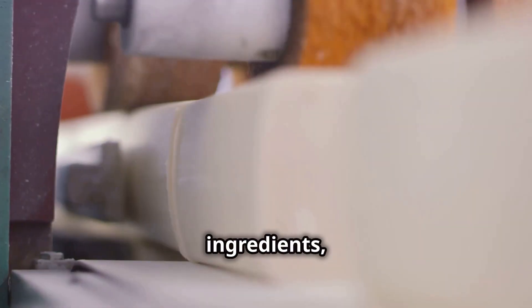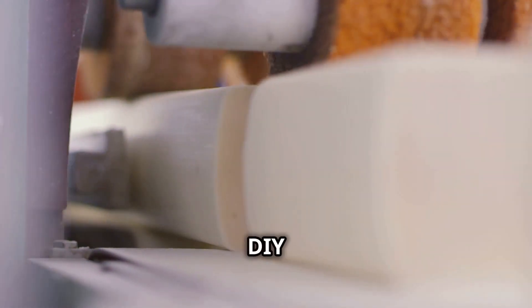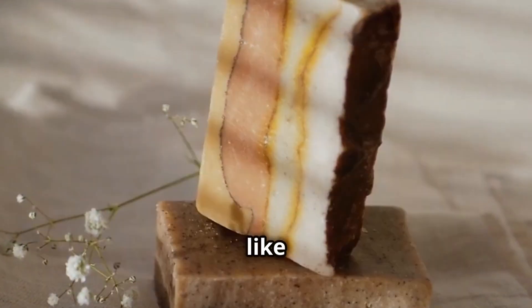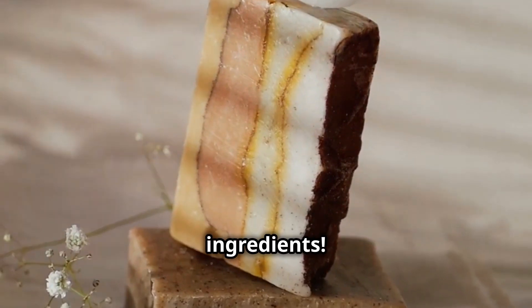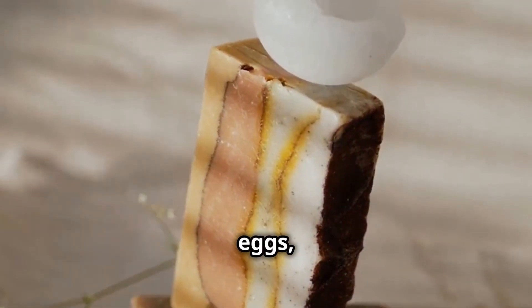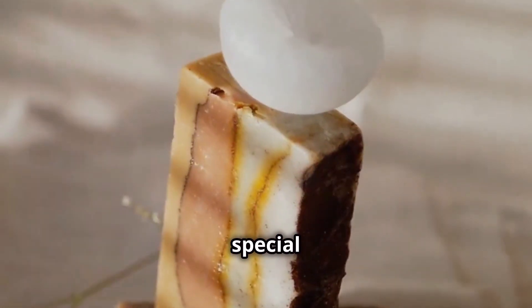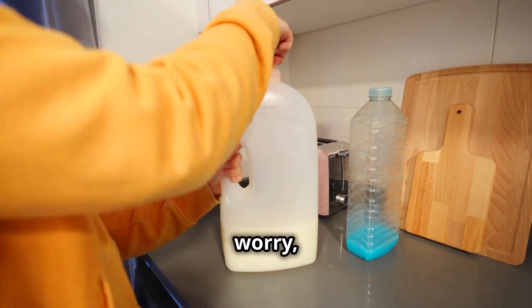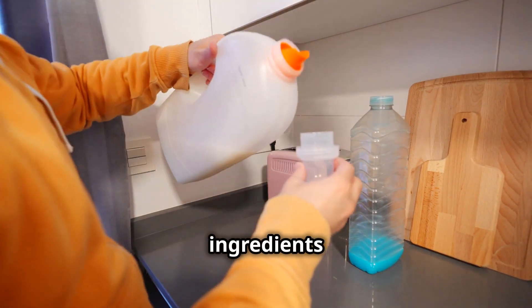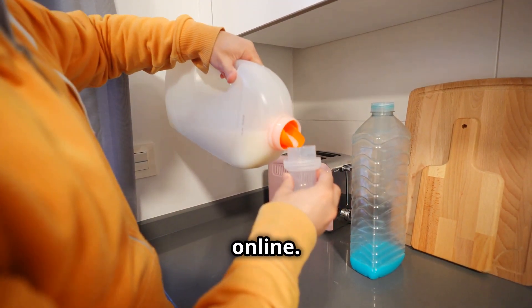Gather your ingredients and let's start this exciting DIY project together. Making liquid soap is like baking a cake — you need the right ingredients. Just like a cake needs flour, sugar and eggs, soap needs its own special components to come together perfectly. Don't worry, you won't need anything too fancy. Most of the ingredients can be found in your kitchen or easily purchased online.